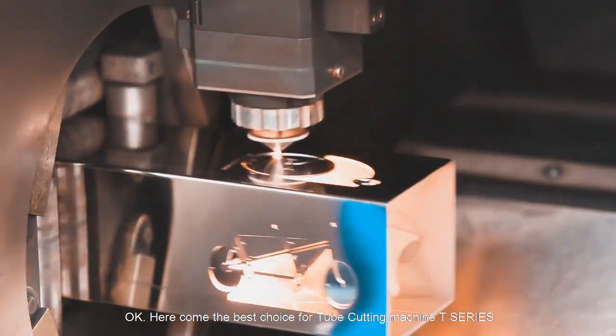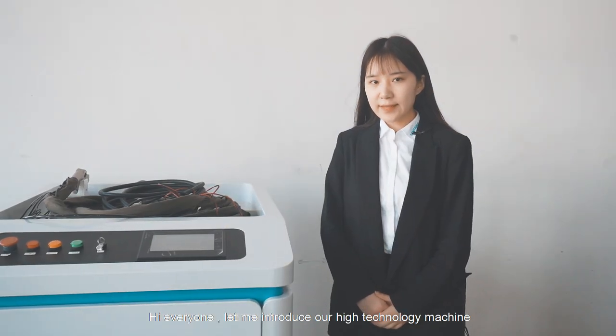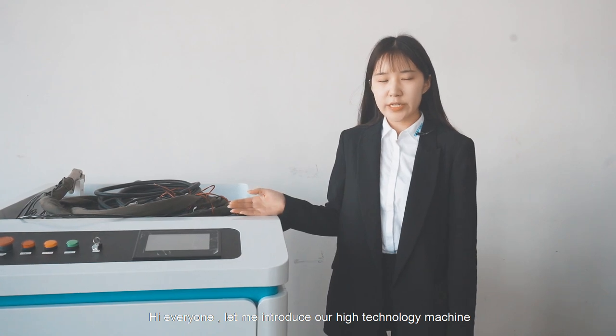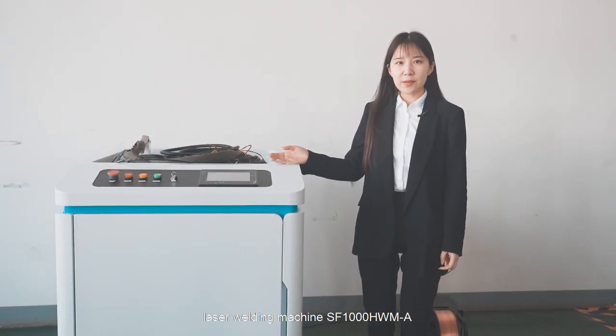...the best choice is the T series tube cutting machine, which supports automatic loading. Let me introduce our high-technology laser welding machines: the SF17 and HWMA models.